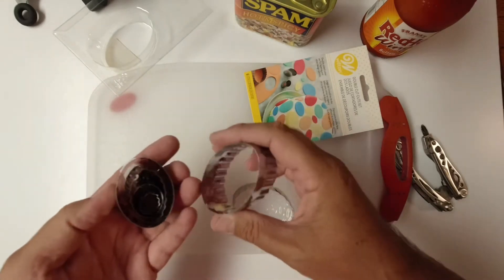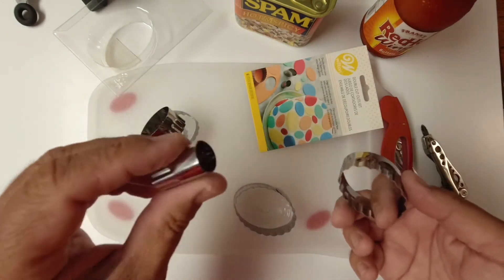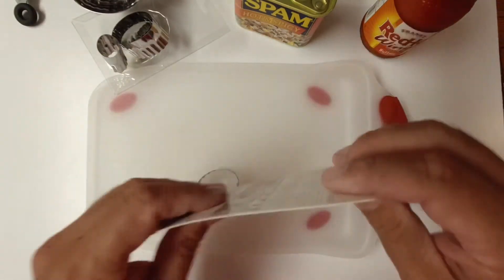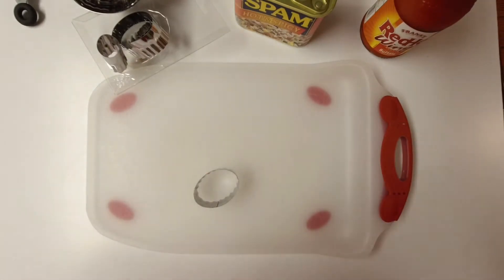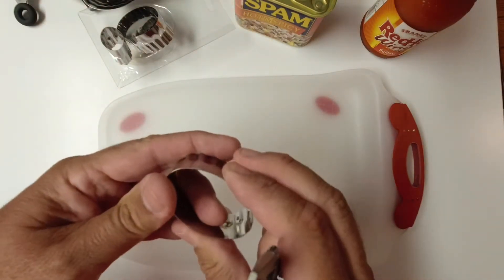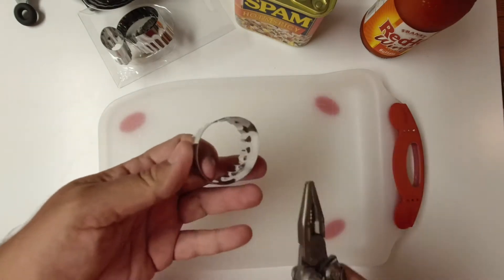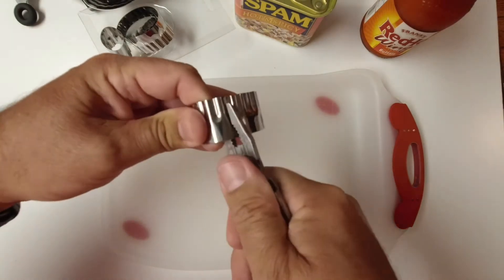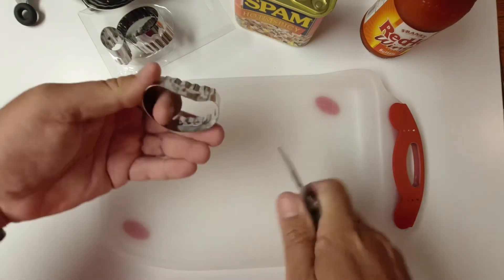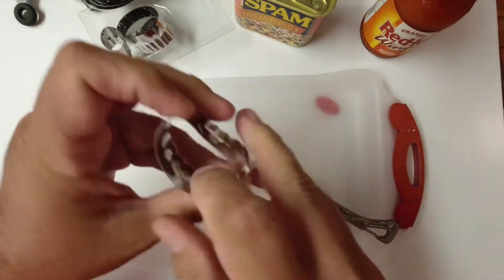The first thing to do is kind of determine the right nugget size. Probably going to want this one here. Just get all these out of the way. So, to make this a nugget shape, we're just going to bend and tweak this a little bit. I've got my handy Leatherman here. We want to make it about the shape of a chicken nugget — maybe a little kidney bean. Maybe that's a little too much kidney bean.